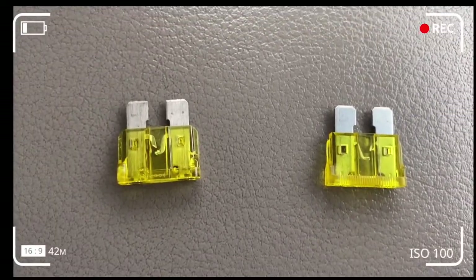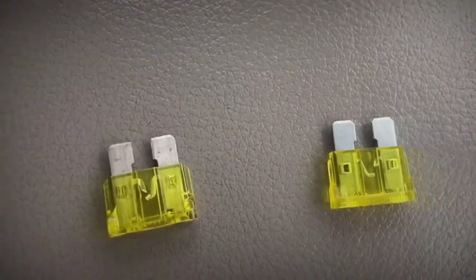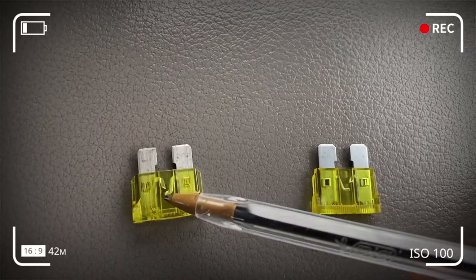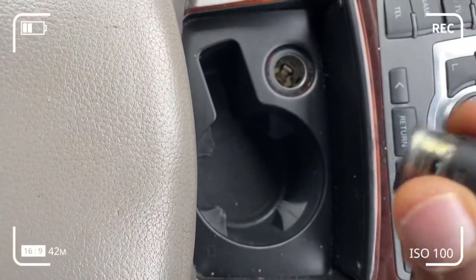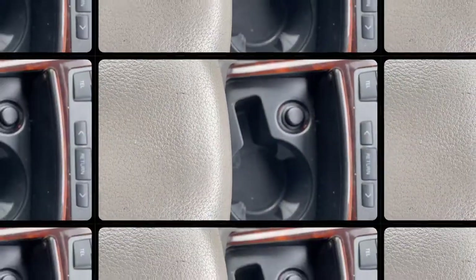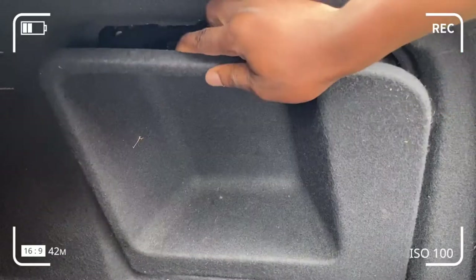Here we have a comparison between two blown 20-amp fuses. When you look at them closely, you can see that the fuse wire inside is broken, and that's a result of a short circuit or a spark. So we're going to change that in the trunk of the car and hopefully get our cigarette lighter working.